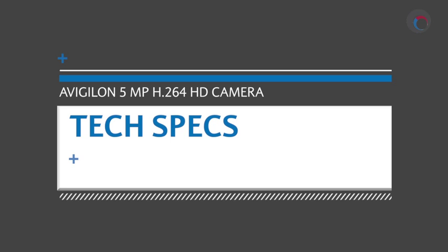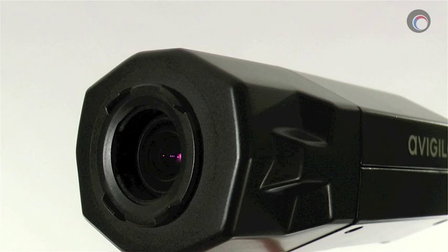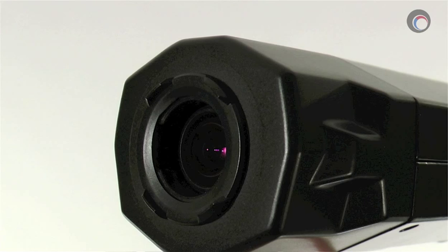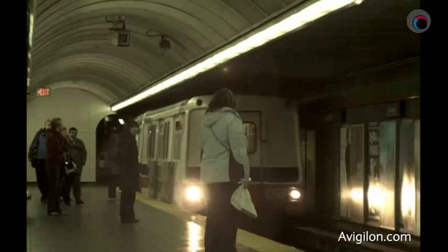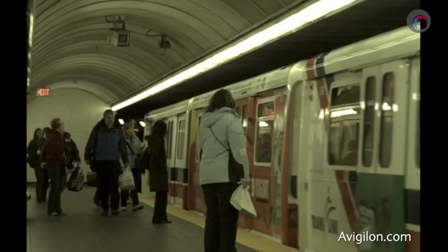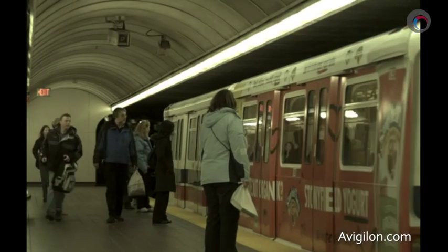Alright, now let's get techy. The Avigilon 5.0-H3-B2 comes with a built-in 3 to 9 millimeter lens supporting both remote zoom and remote focus as well as P-IRIS control. It obviously has a maximum resolution of 5 megapixels, but it does support both H.264 and MJPEG compression. The camera's video stream maxes out at 13 frames per second. It has automatic day-night control and the usual video motion capabilities. Lastly and very importantly, this camera is ONVIF compliant, which means you don't need to buy an Avigilon server if you want to use this camera.